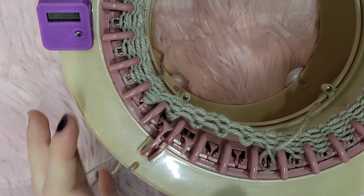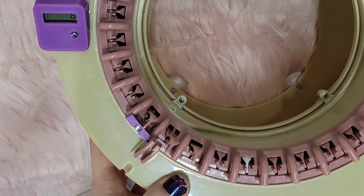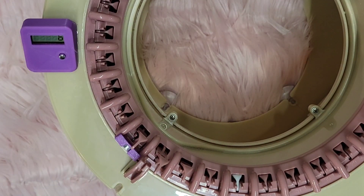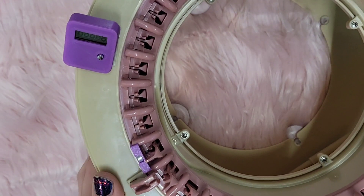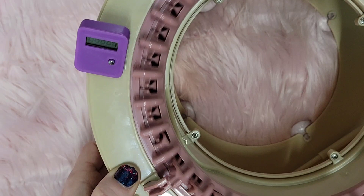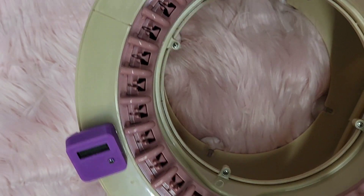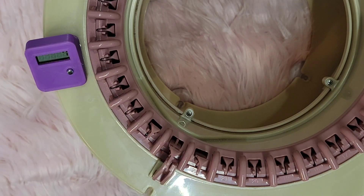I do believe this was made by the husband of a lady who knits on these machines. I found it advertised in the Knitting Machine Queen's Facebook group and I'm like, hey, I cannot pass this up. I love the purple color - it does look like it was 3D printed. I'm excited to see how durable it is and how it lasts. Overall I'm just super happy. This will really help me start making more patterns on this machine because I'll know my row counts, so stay tuned for that. Thank you guys for watching, happy crafting, and if you buy this - happy row counting!